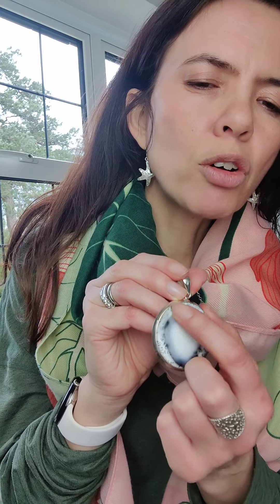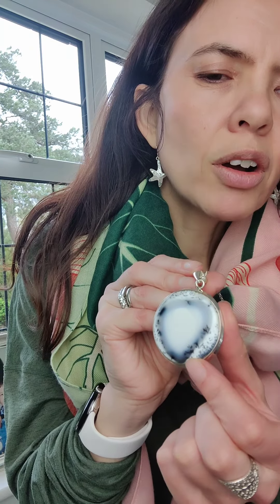Hi, I'm just doing a very quick video to show you our new dendritic opal pendants. Dendritic opal is not very well known and it gets its name from the Greek word dendrons, which means tree. If you look at the markings on them, they've got lots of tree-like moss and fern markings.